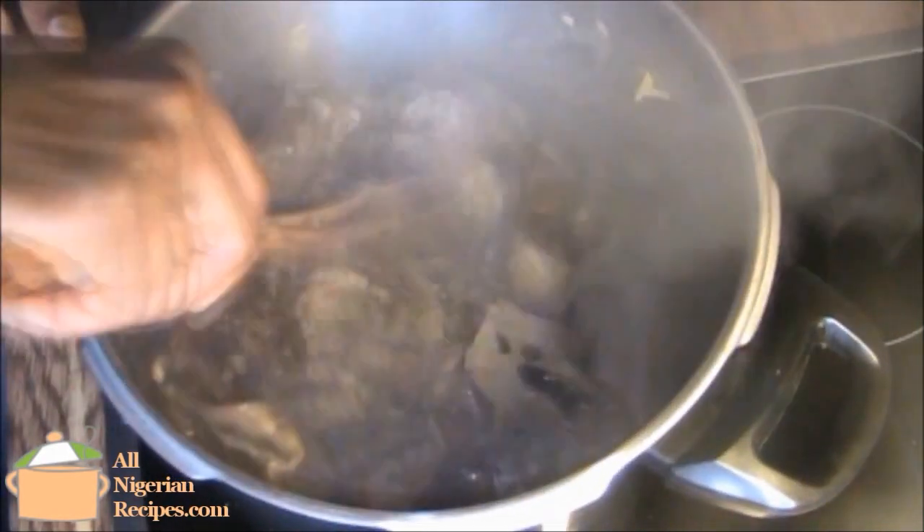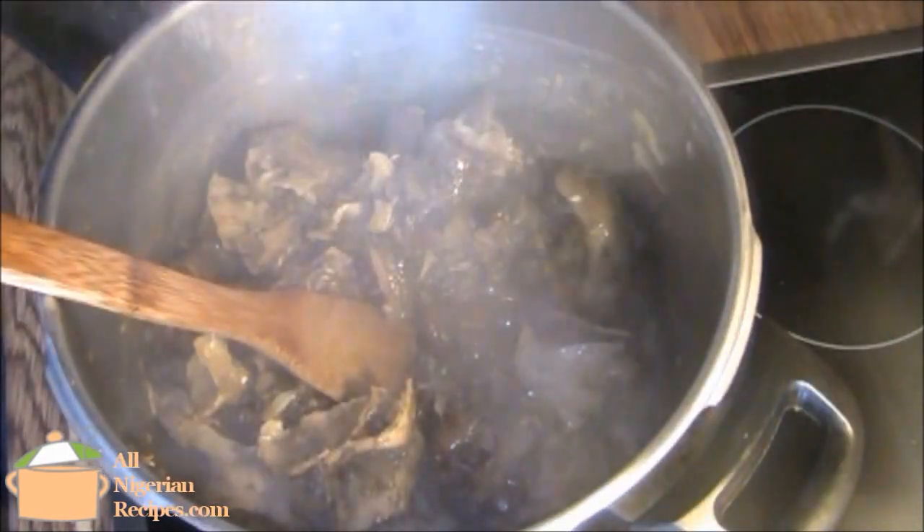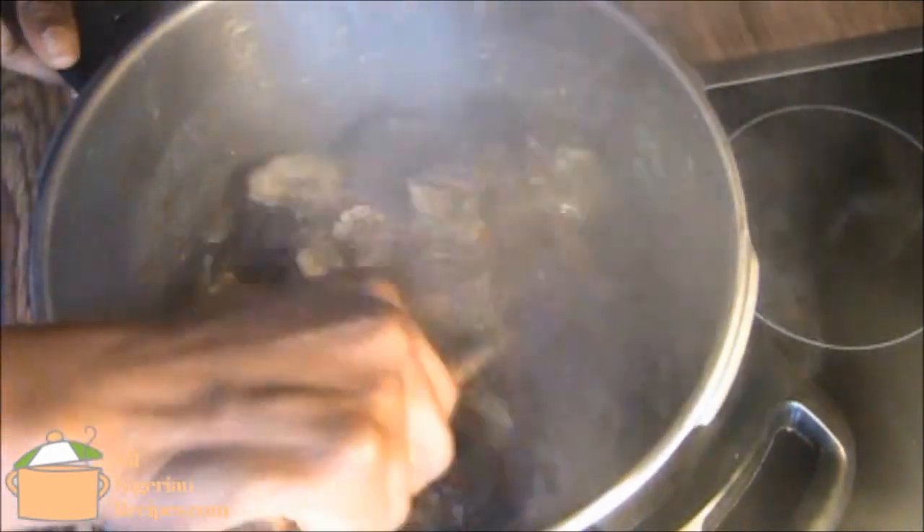Once the meat is done, remove the chunks of onion. Stir until all the water has dried. Add some salt and set aside to cool down.